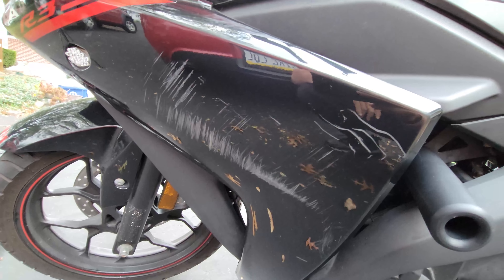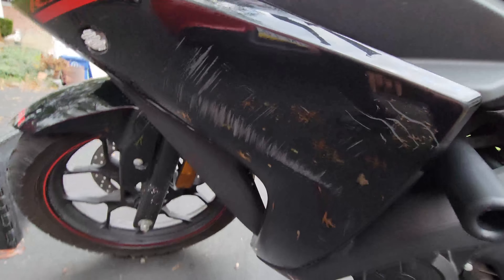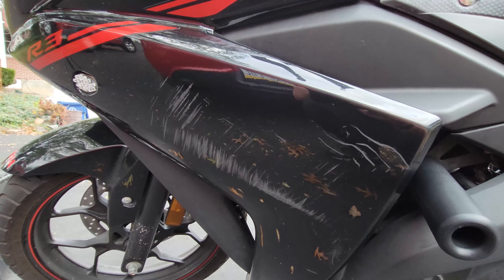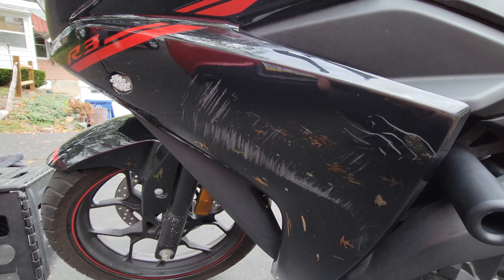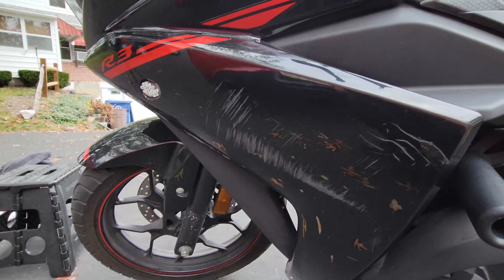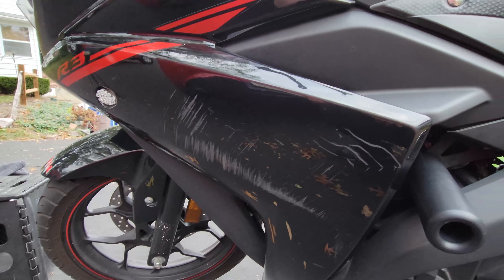It is important so it doesn't happen again, and I'm definitely more careful around corners now. I just wanted to show you guys what happened. I'm pretty sure I was going less than — if I had to guess — like 15 miles an hour or so. But yeah, this was like a 90-degree turn. I definitely should have slowed down more, but I didn't and I learned my lesson.